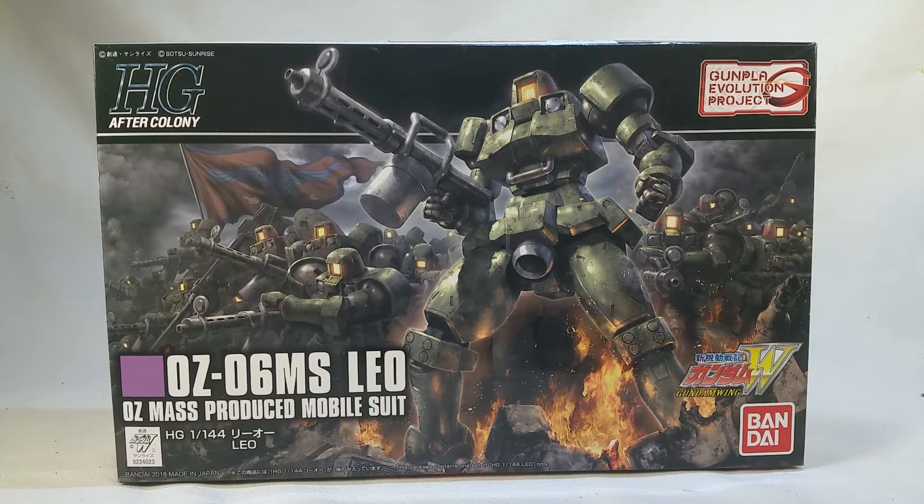Hello everyone, welcome to Shelf Space. I'm your host, Rodams13, and today we are doing the out-of-box review of the HG 1/144 scale Leo.